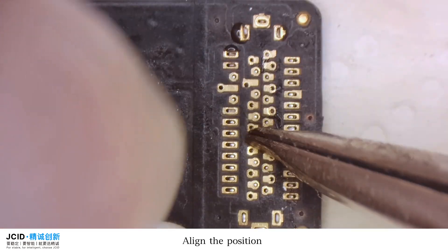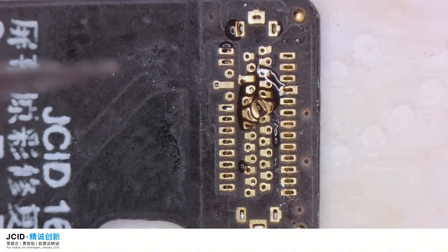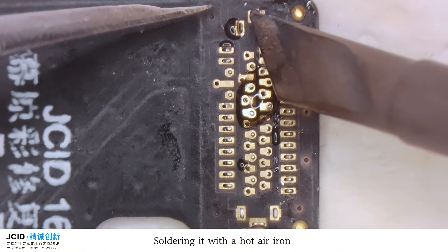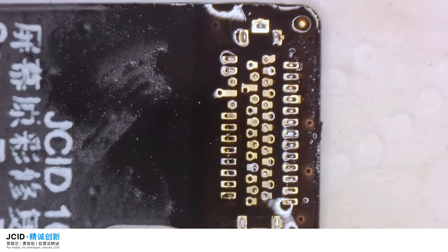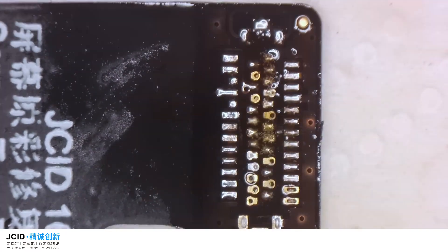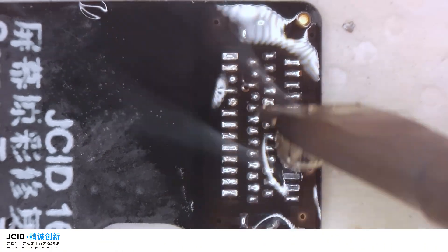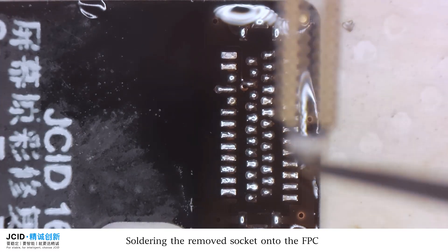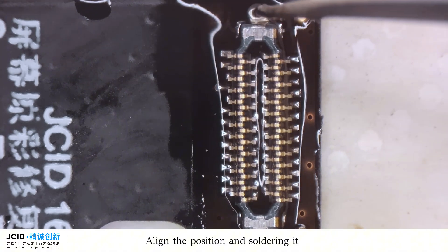Align the position. Add some solder flux. Solder it with the hot air iron. Plant in. Then solder the removed socket back onto the FPC. Align the position and solder it.